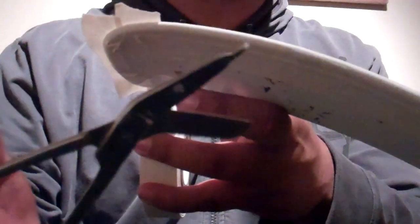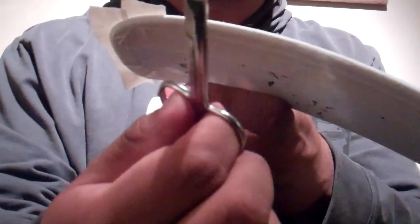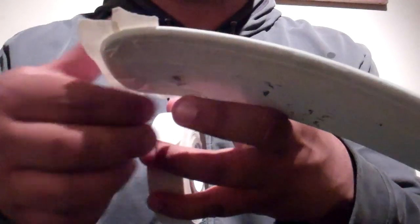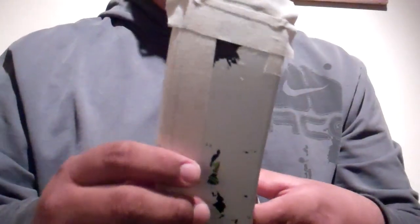In case you're wondering what type of scissors these are, these were given to me by a friend who's a doctor. These are actually surgical scissors used for when people have surgery and after they've done stitches on them. So that's what I'm actually using.